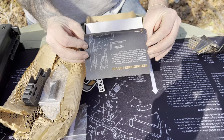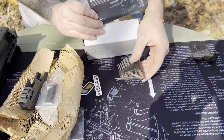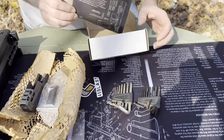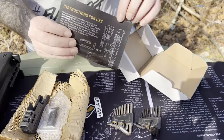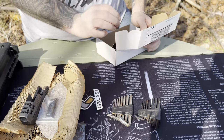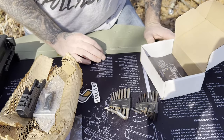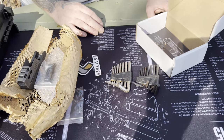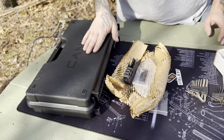The instructions tell you all the pieces you need, steps one through four on how to install, and the tools required. My failure to read this today — I brought two different sets of Allen wrenches, standard and metric. It uses metric Allen wrenches: a 3/32 and a 7/64. I don't have the 7/64, but I do have some other tools we're going to use to try to get the install done. I do have the 3/32.